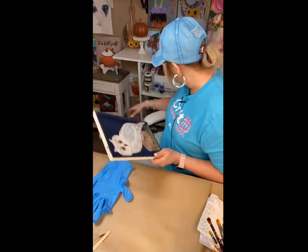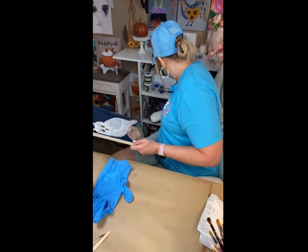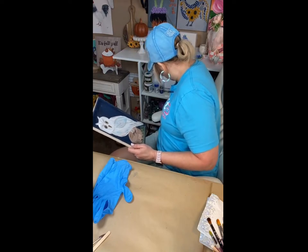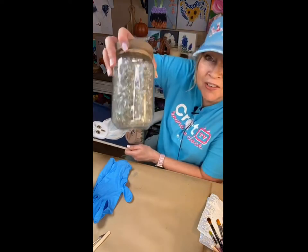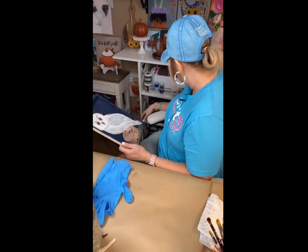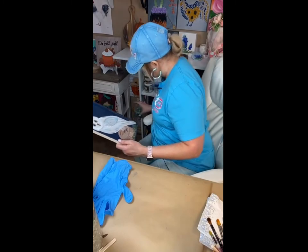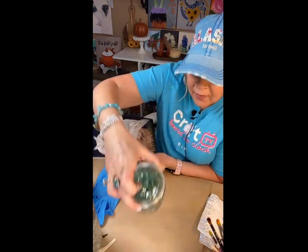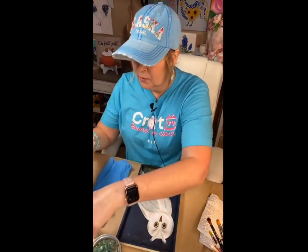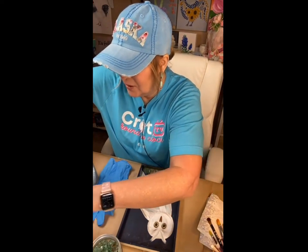Let me grab some glass. I'm going to grab brown, I'm going to grab white, and I'm going to grab this — it's like a champagne color. Look at that, that's going to be gorgeous. A little bit of green down here for the grass. Okay, this is going to be good and pretty — I'm excited about all this glass.